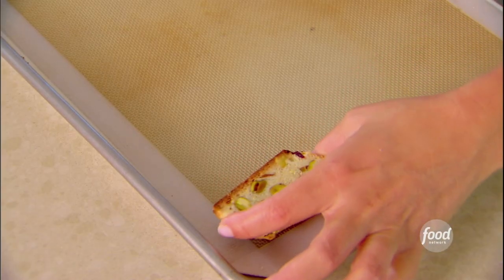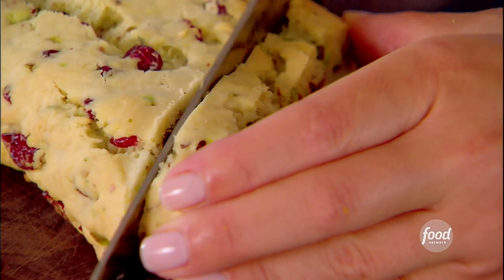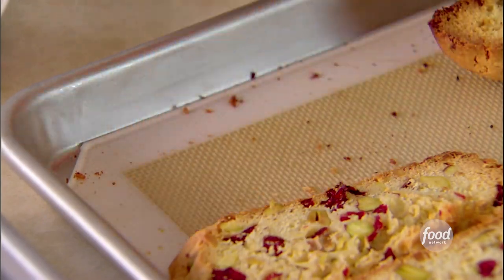Time to slice the loaf. I'm cutting them about half to three quarters of an inch each, and I'm gonna put them back in the oven for another 15 minutes. They've been baked twice.